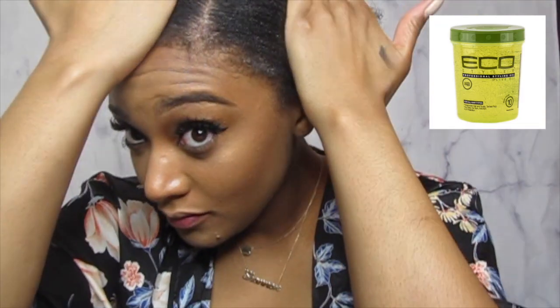Two scrunchies — make sure they're the elastic kind without the metal to protect your hair. And the most important part: the Eco Style Professional Styling Gel in Olive Oil.